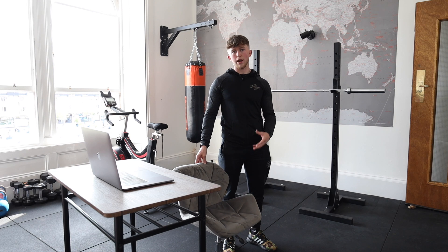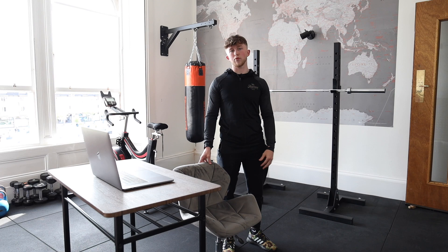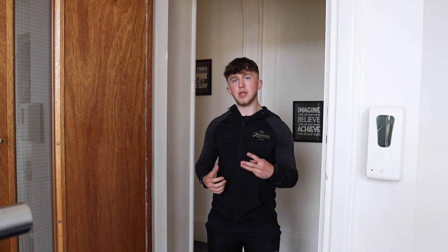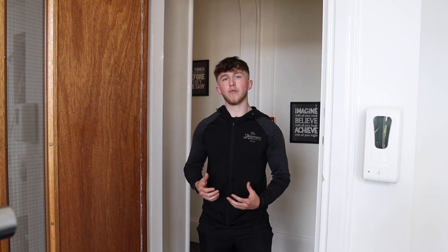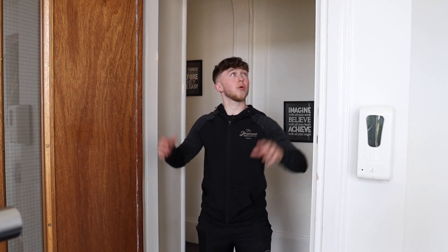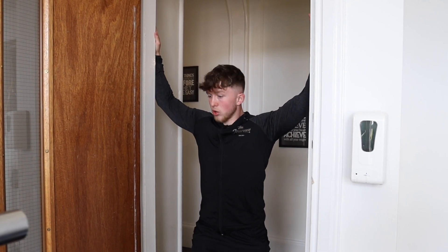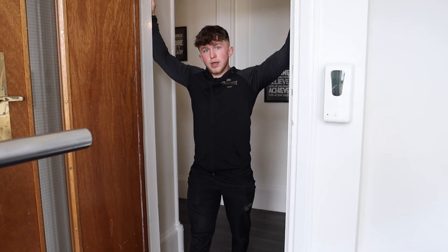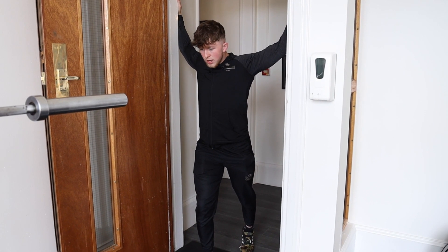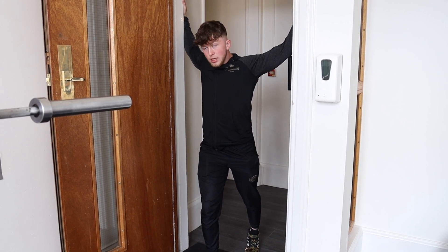First of all we're going to jump into an exercise that will really lengthen the fibres in your chest and start to alleviate some of that pain and tightness. For this exercise we're going to get ourselves positioned in between a door frame. There are going to be three different positions for this stretch — you're going to carry out all three and feel which one gives you the best stretch, and that's the one you're really going to focus on. For the first one we're going to start nice and high, split our stance, and make sure our forearms are nice and flush against the door frame. We're then going to step forward and put a nice stretch into that chest, taking it as far as you feel slight discomfort as it may be quite a deep stretch.